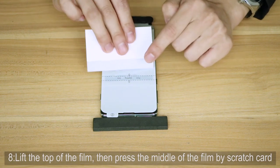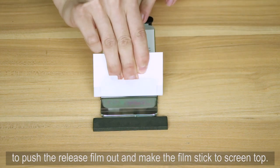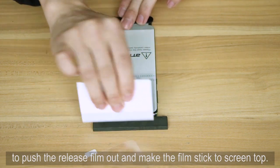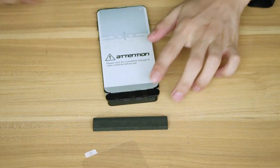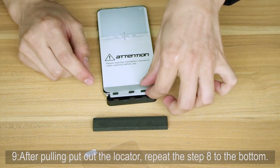Step 8: Lift the top of the film, then press the middle of the film with the scratch card to push the release film out and make the film stick to the top of the screen. Step 9: After pulling out the locator, repeat step 8 for the bottom.